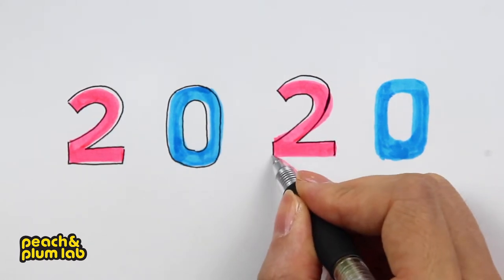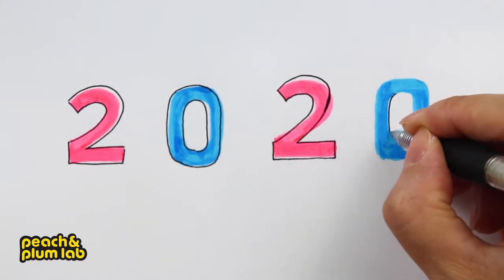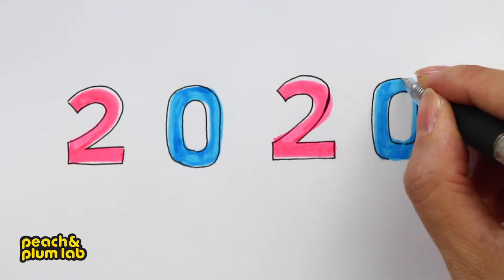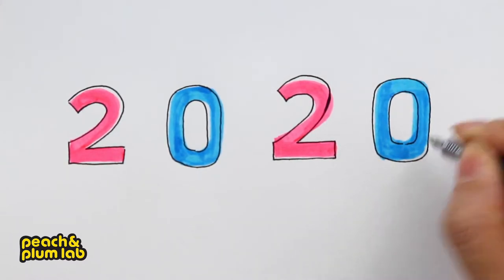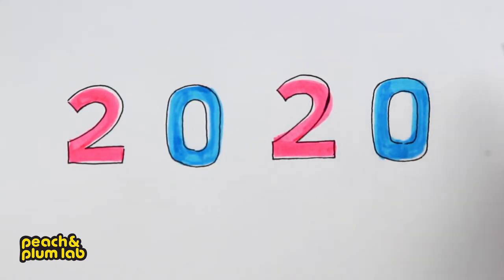Let's finish this number two. Finally, let's outline this zero — add one and two layers outside. Alright, we have finished the outline. Now let's start on the shadow where it will look like a 3D shadow — you can just follow me along the way.